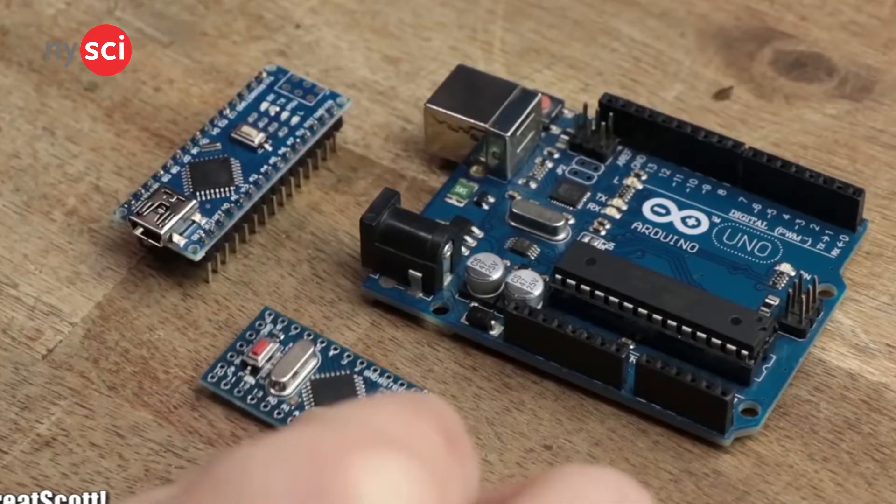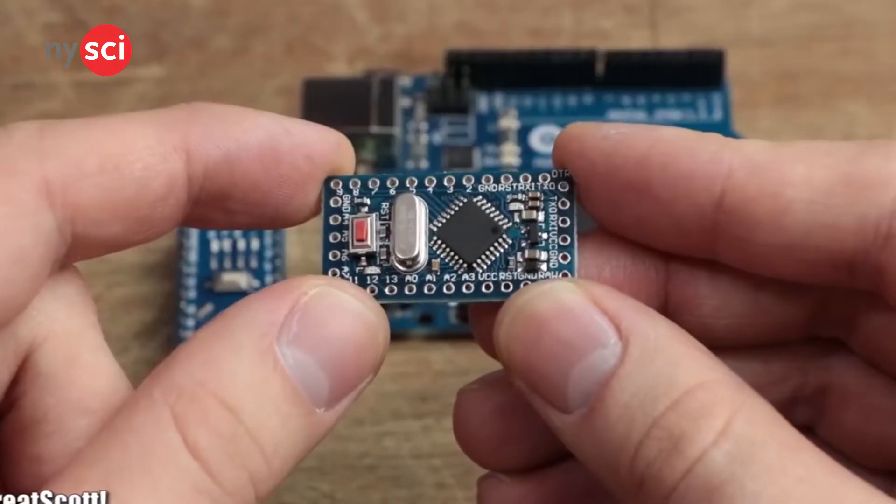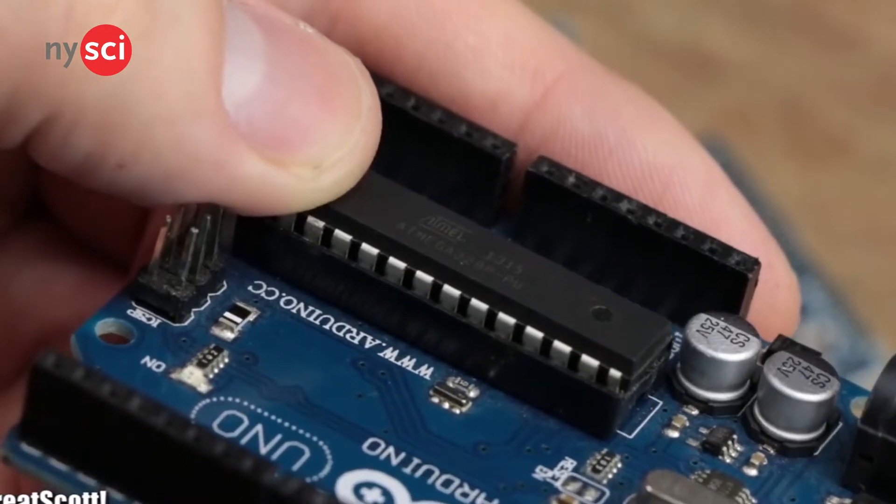All in all, the Arduino is a powerful little microcontroller. It can be used to make many things, such as robots, games, musical instruments, and even a finger scanner. You can make many fun projects with the Arduino, so go ahead and try one and get one today. Thank you.